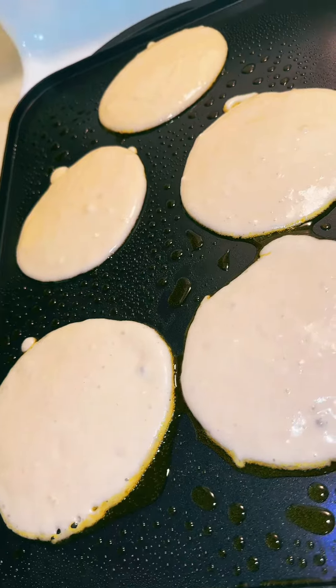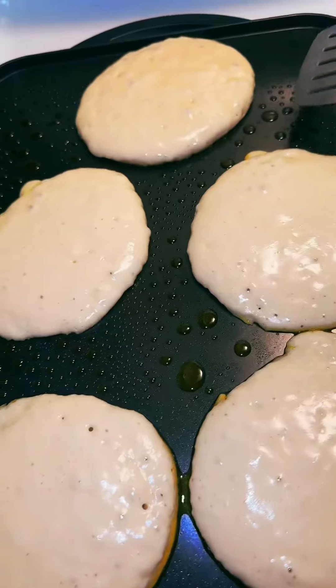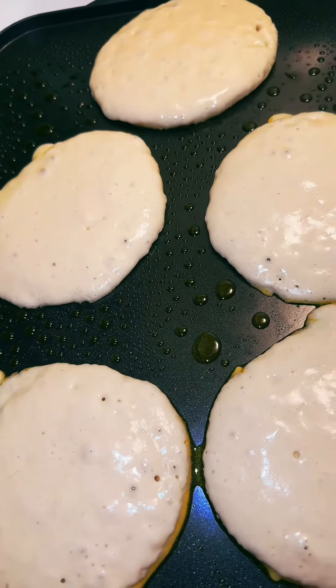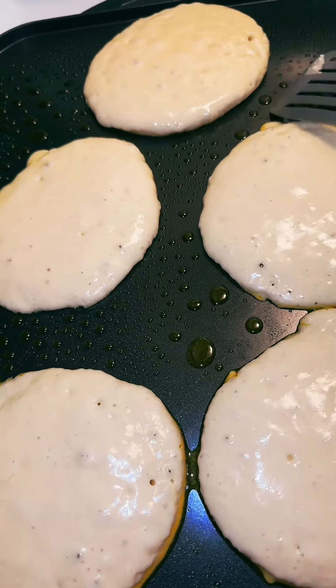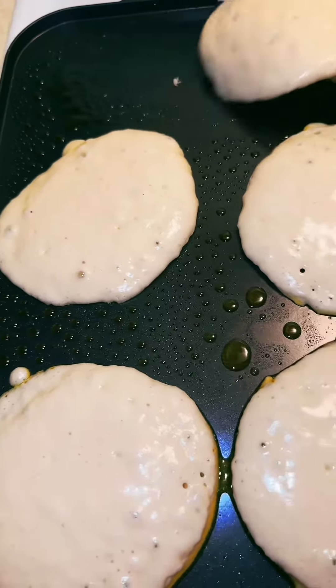So now it looks like that, so now I'm just gonna wait to cook and then we're gonna flip them. Okay, right here — this one looks like it could flip but I'm not sure. Hold on, okay, let's try it. Let's see if I can handle this without burning these.